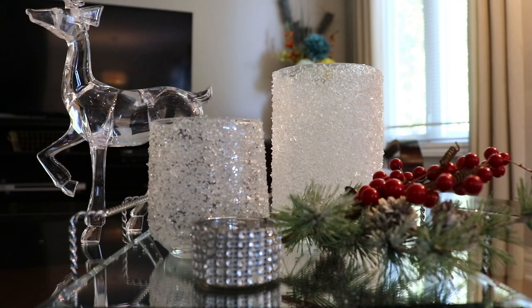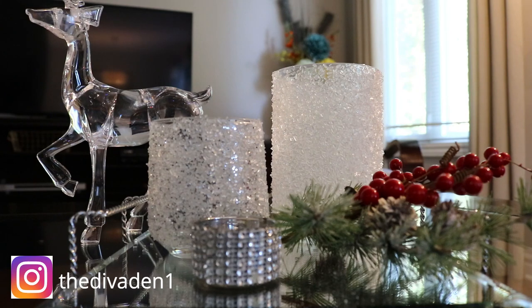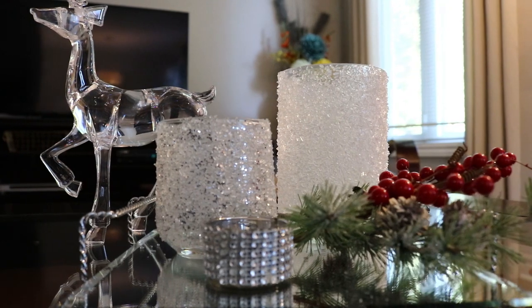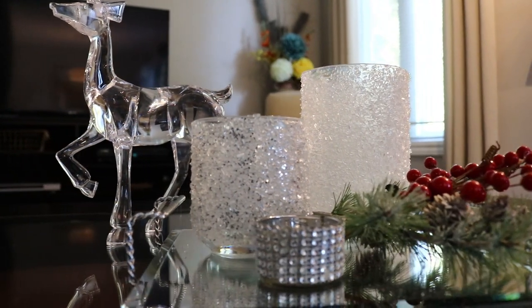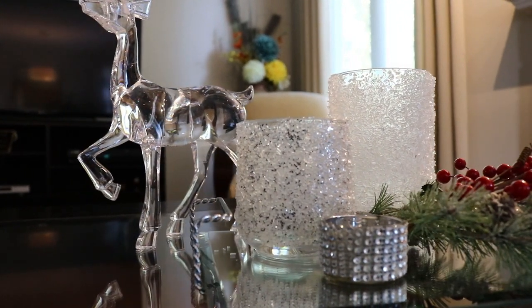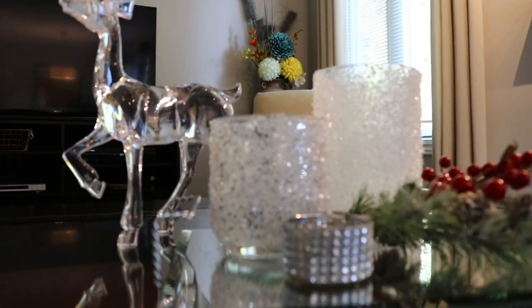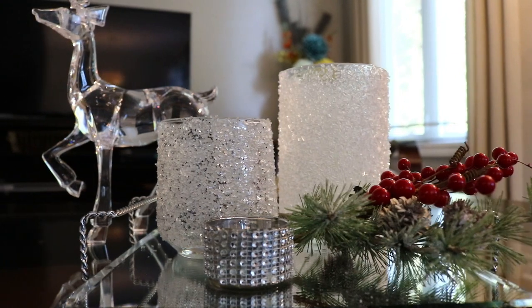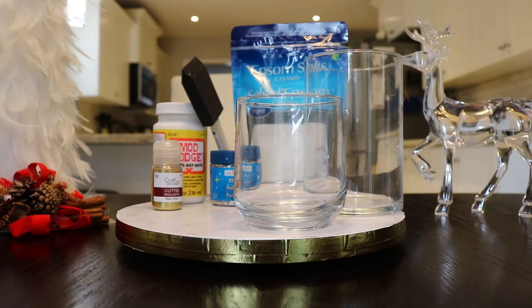Hi guys, welcome back to my channel! Today I'm showing you a really quick and easy DIY on how to make these gorgeous crystal-covered vases and candle holders — whatever you want to use them for. They are so easy and so quick to do, so let's get into the video.